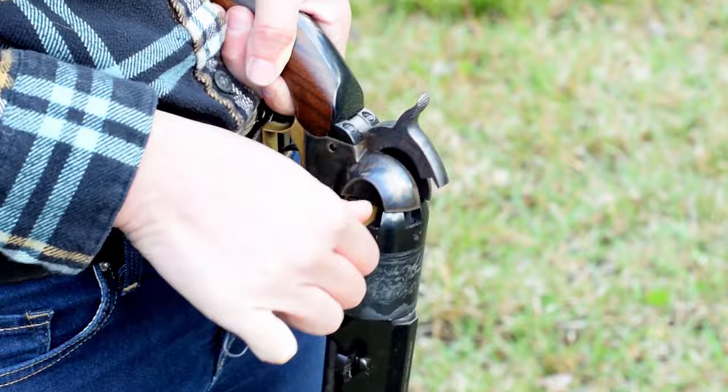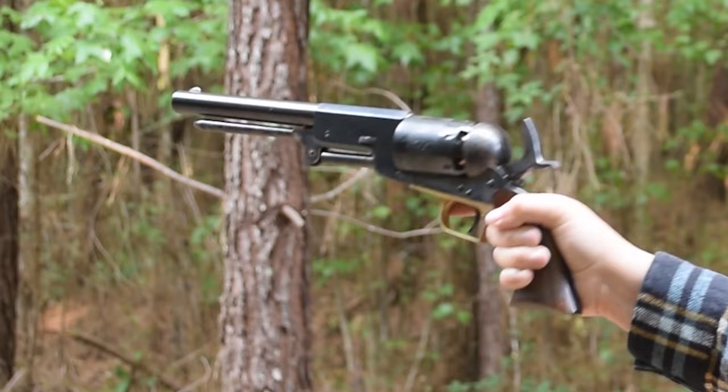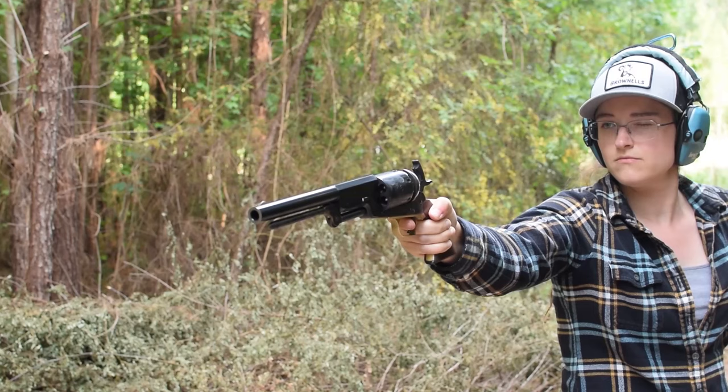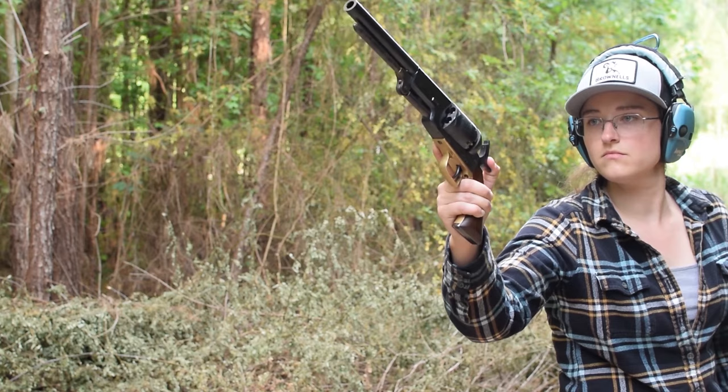Awkwardly long and forward heavy, it isn't a steady hold. At least our grip angle and bell base give some aid. While leveraging against our trigger guard indent, I can cock our hammer pretty well. Single action only, folks. And that is one clean trigger pull.